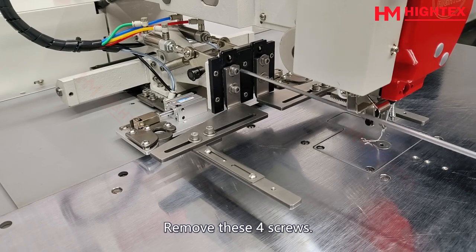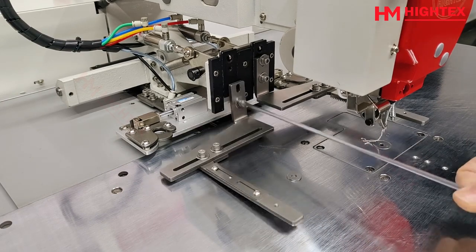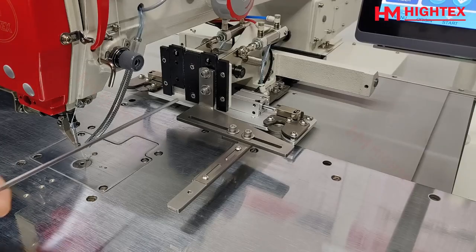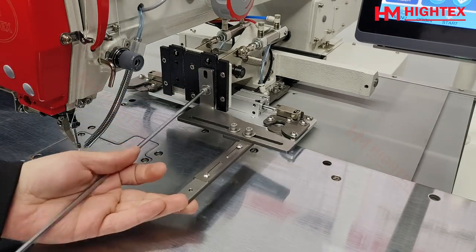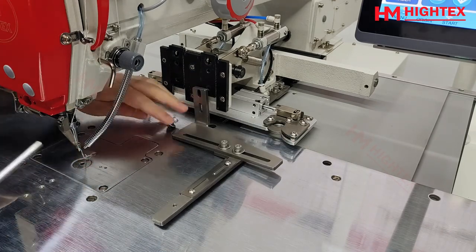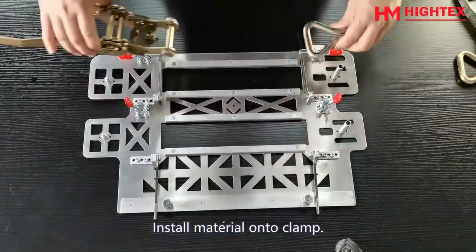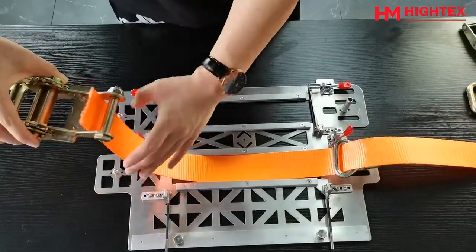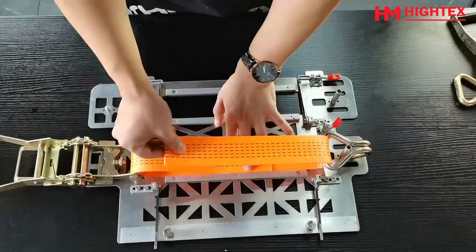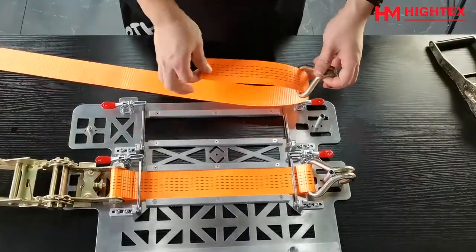Step 7: Replace with the pre-install clamp. Remove the four screws. Prepare the pre-install clamp and install the material onto the clamp.